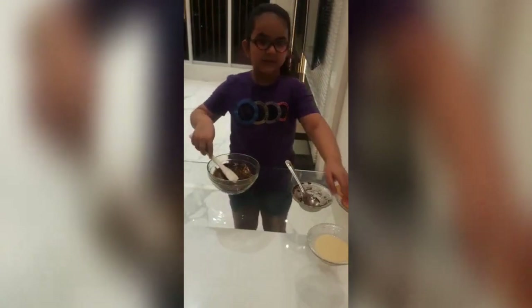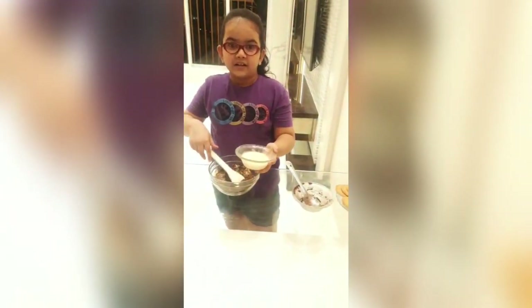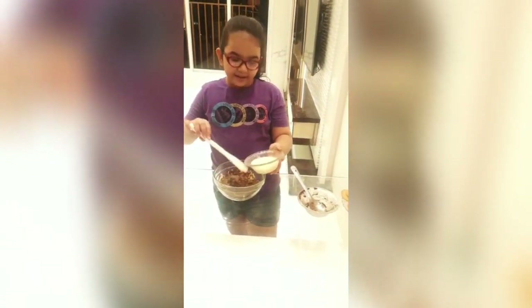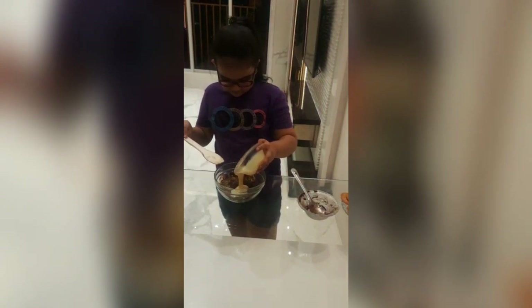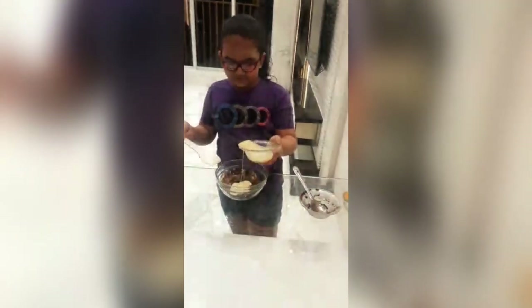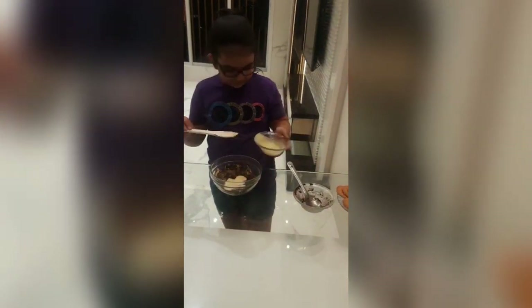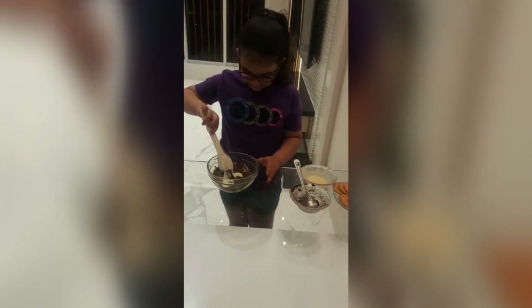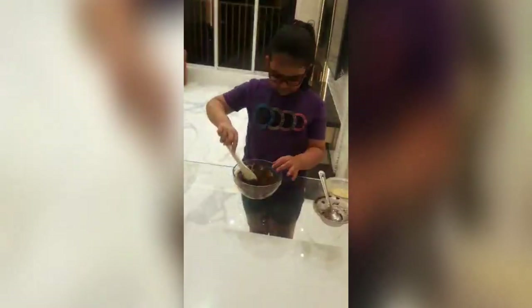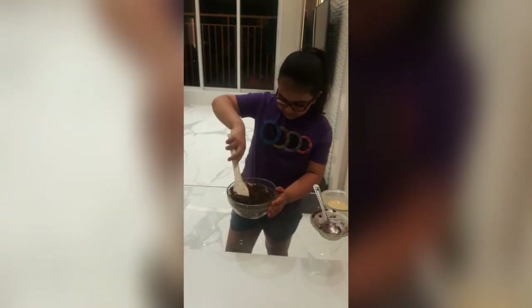Then you have to take some milkmaid and put it in. A little milkmaid. And then we have to mix it. After mixing we have to make a tight dough.